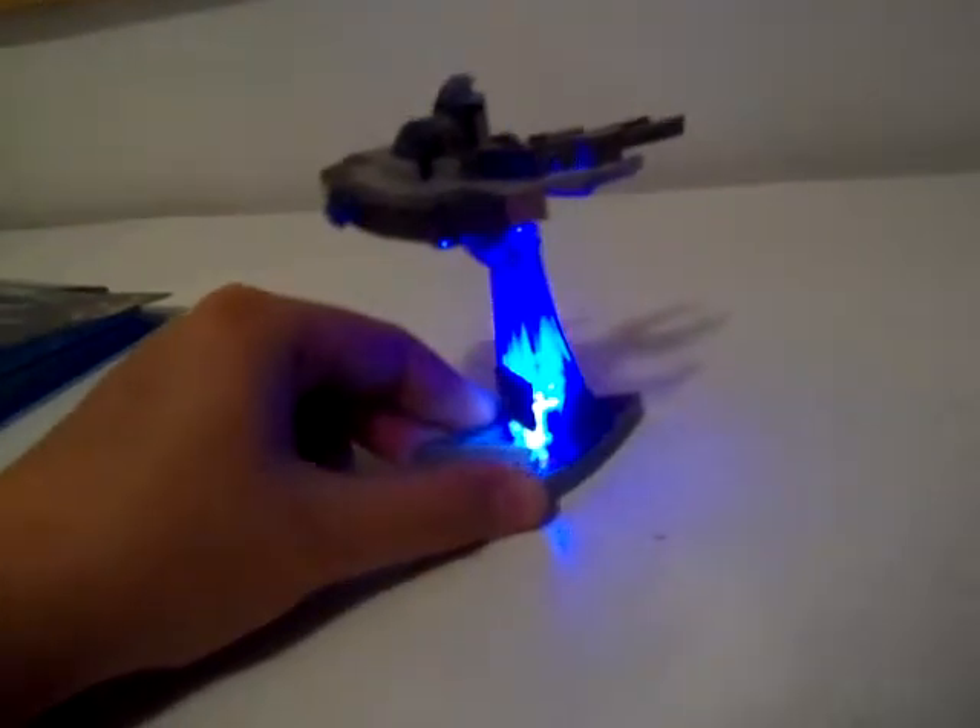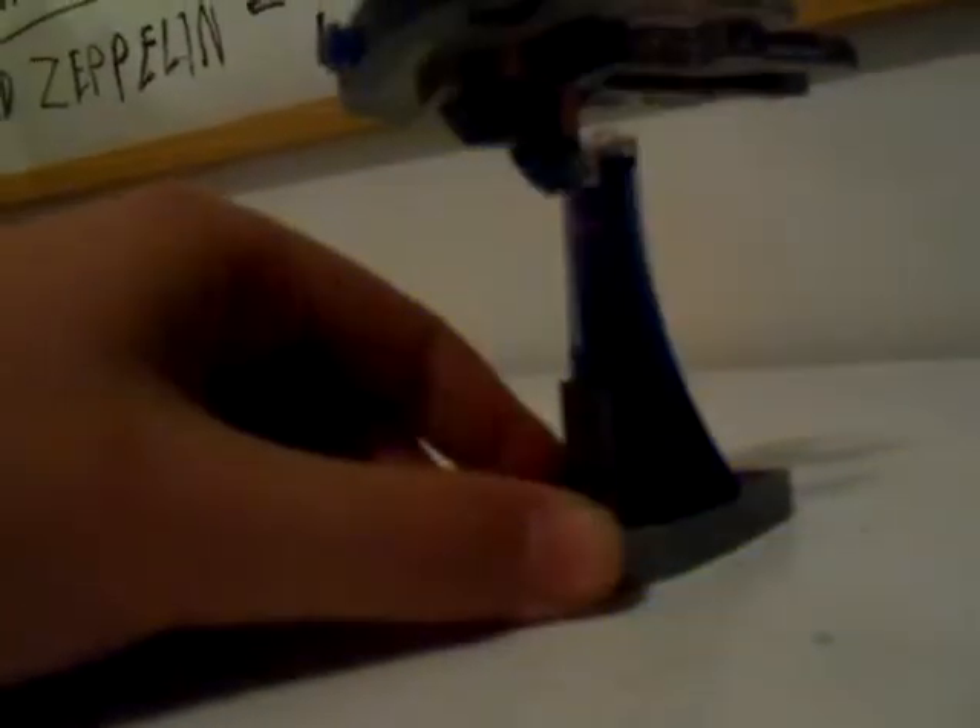Once you bend the Delta logo it can light up. Right now it lights up like a blue color.